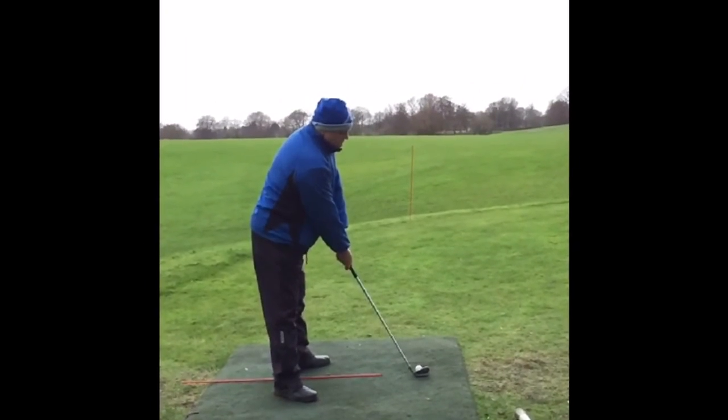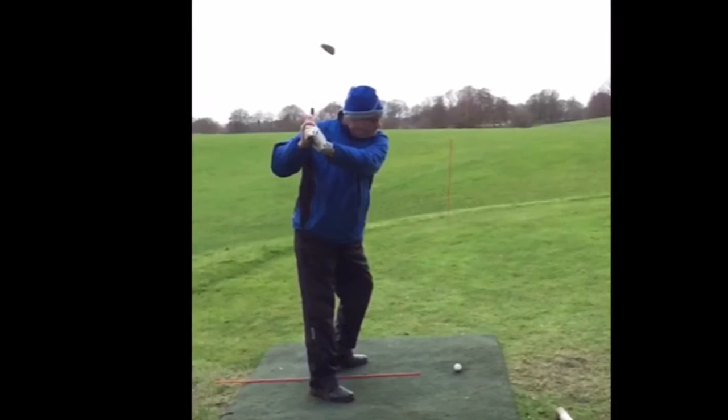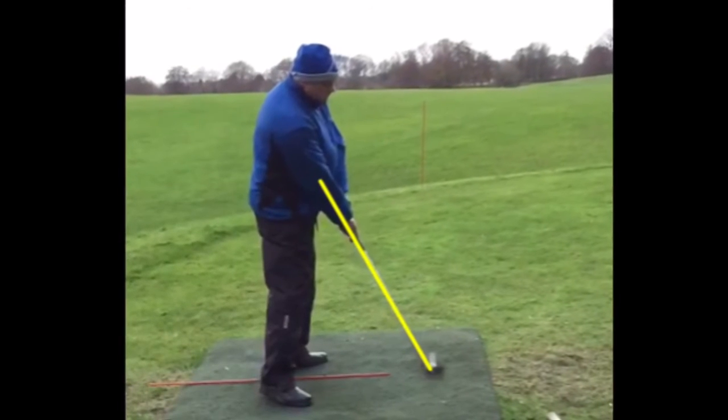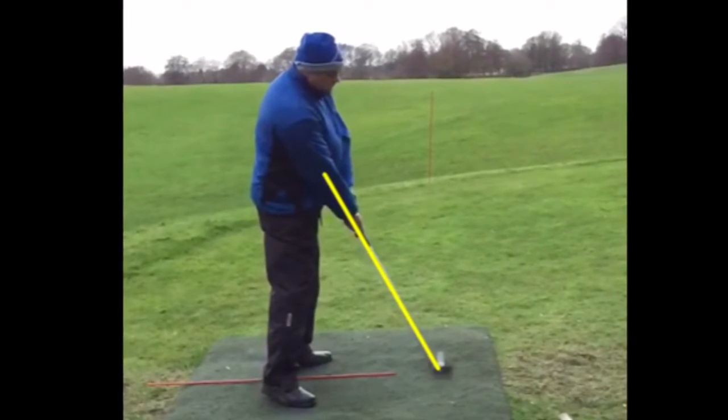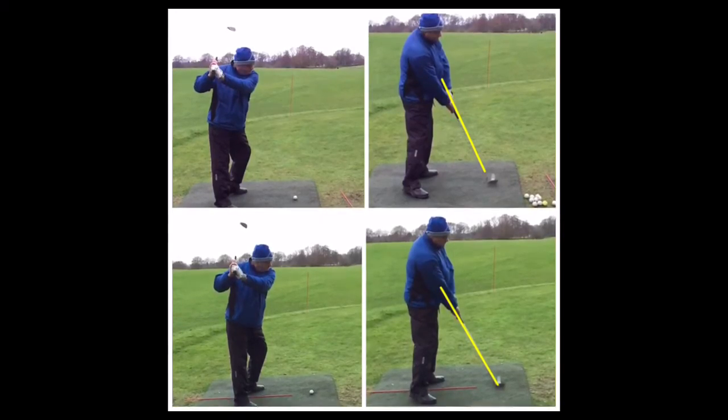We changed his grip, got him gripping a little bit weaker, and as you can see in the next couple of pictures, the clubface isn't as bad now — a little bit more square at the top, still slightly short, but the shaft isn't as high when he comes into impact. See the comparison there. He hit some great shots after it.